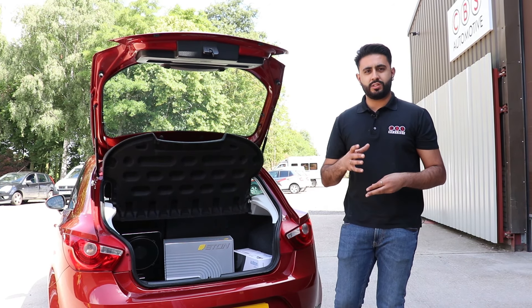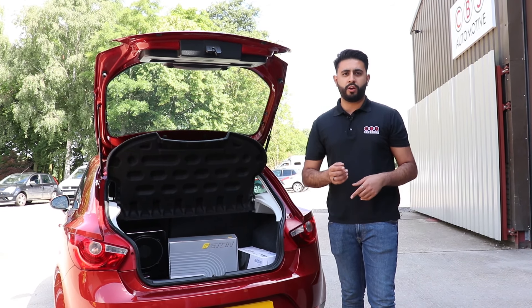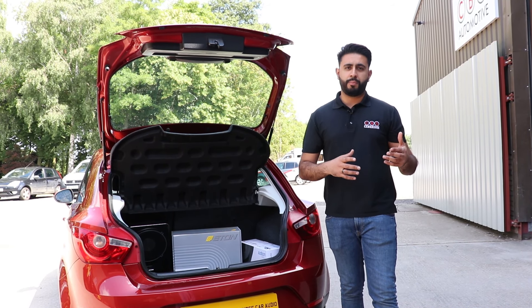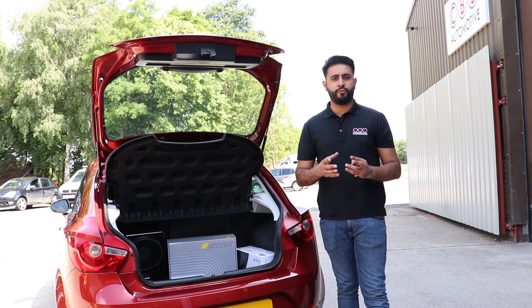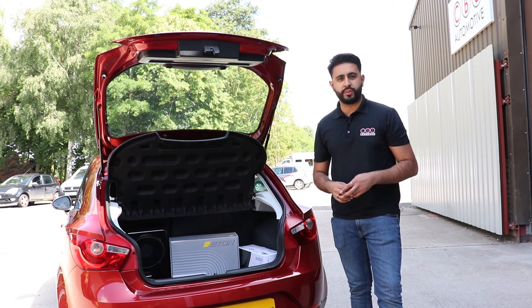If you're interested in a system like this, feel free to get in touch with us. Our contact numbers will be posted below along with all our social media platforms. We work by audio consultation, so you can pop by, have a look at what we do, and we'll sit down with you and build the system directly for whatever budget you have in mind. We look forward to upgrading your car soon - thank you.